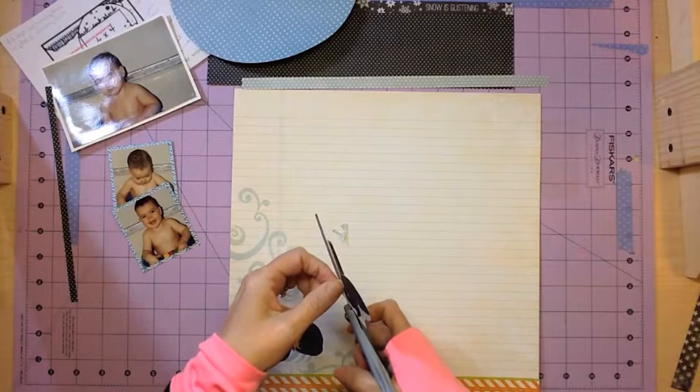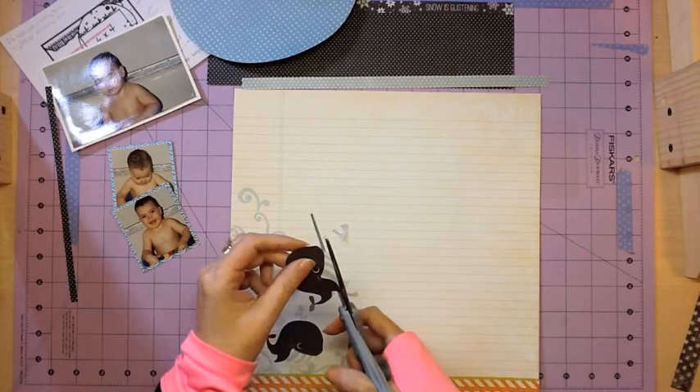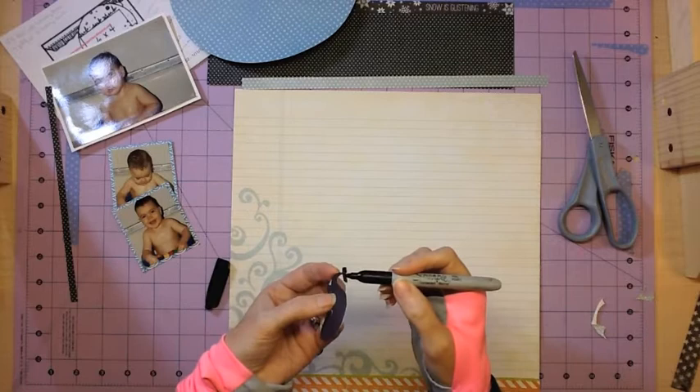If you have duplicates of your papers that have iconic shapes and you want to do a fussy cut to use as embellishments, try cutting a second one and pop dotting it over. Or if you're doing die cuts and punches, do the same thing — put one down and then cut another one out and pop dot it up.